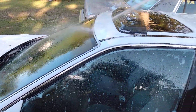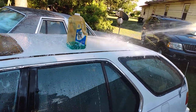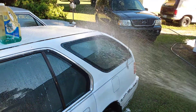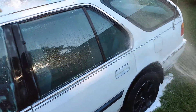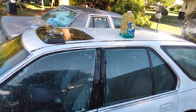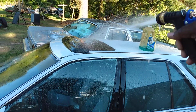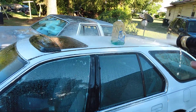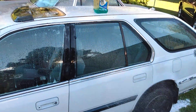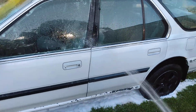I like the fact that you can pop the gun right off and just start rinsing the car down quickly, which makes it great for fast jobs. Sometimes pressure washing can be a hassle, so I'd rather just hook it straight to the hose and make life easier. In my opinion, you don't need a whole lot of pressure to wash a car — that's just irrelevant really.